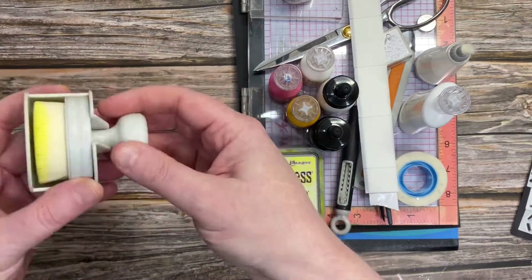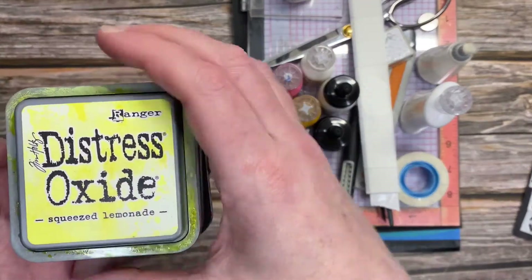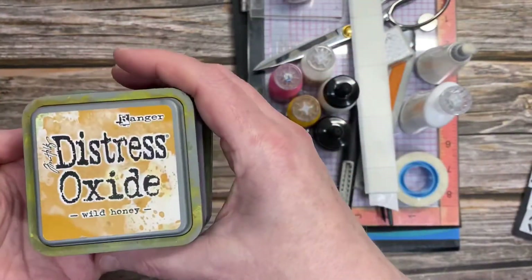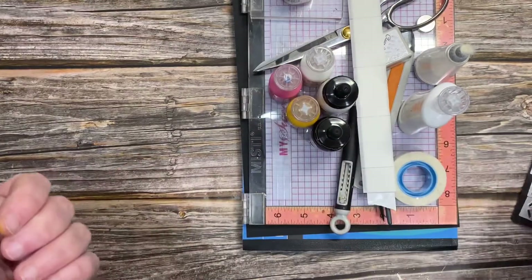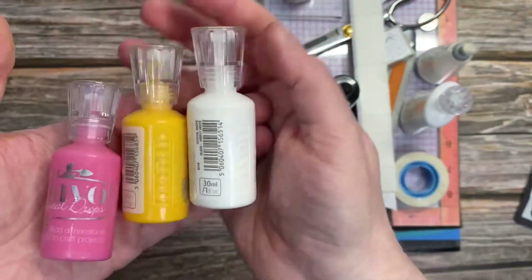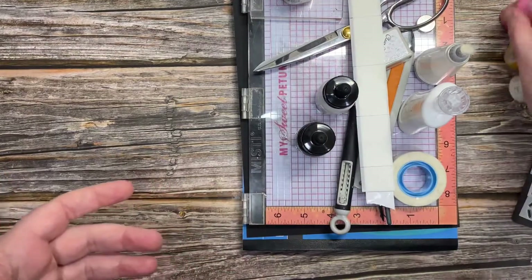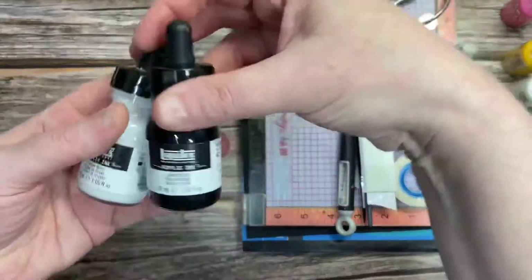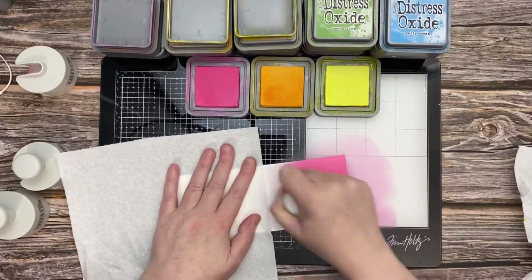I'm going to use 3 Distress Oxides: Squeezed Lemonade, Wild Honey, and Picked Raspberry. I'm also going to use 3 Nuvo Drops: Simply White Gloss, Carnation Pink, and English Mustard. The last thing I want to show you is I used some Black and White Liquitex ink, just for my ink splatters — I just find it easier.